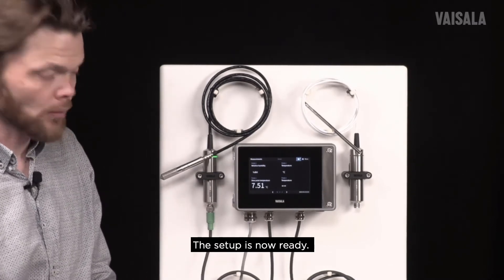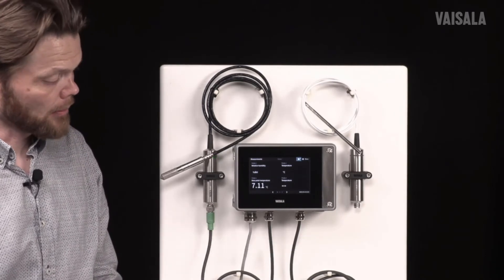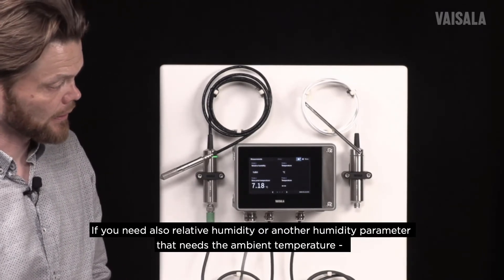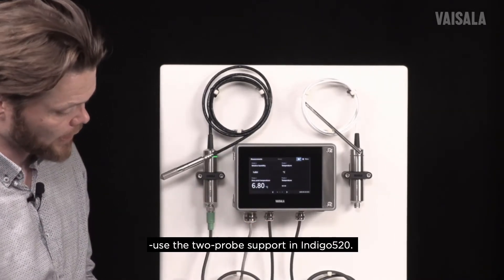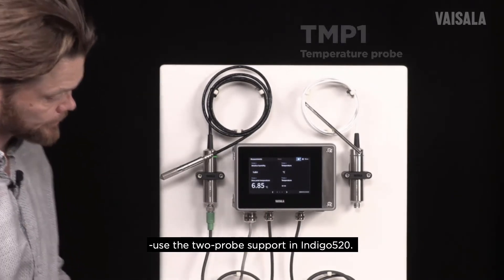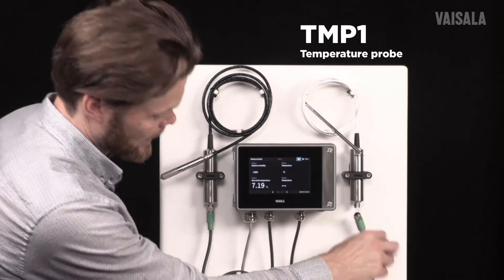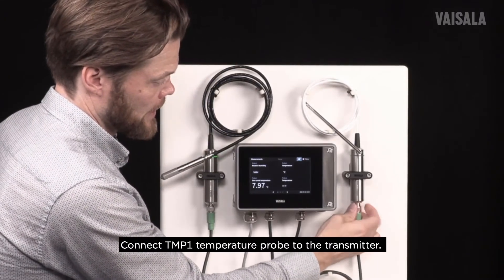If dew point temperature is what you want to measure, this setup is completely fine. But if you also need relative humidity or some other humidity parameter that requires the ambient temperature, we can use the two-probe support that the IndiCo 520 has. For that I have a TMP1 temperature probe — let's connect it to the transmitter.